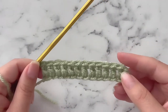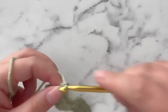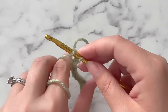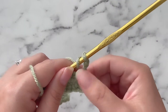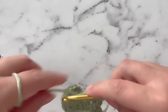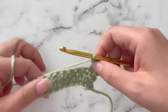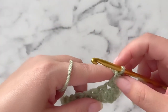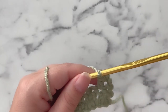And that is row 1. To get to row 2, we are going to make a chain 3 turning chain — 1, 2, 3. This turning chain does count as a double crochet. We are going to turn our work and double crochet into the first stitch. Because this chain 3 counts as a double crochet, this is not the stitch you want to go into — you want to go into this stitch right here. So now we have 2 double crochets, 1 here and 1 here. This chain 3 does count as a double crochet, so technically we have 2 double crochets right here.